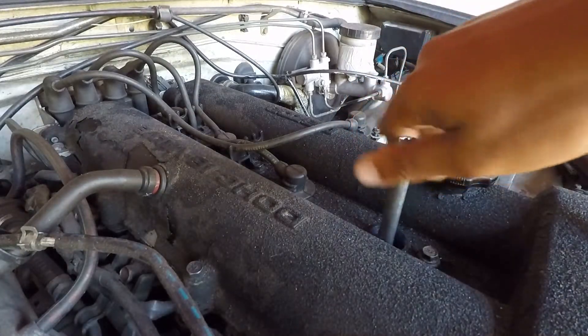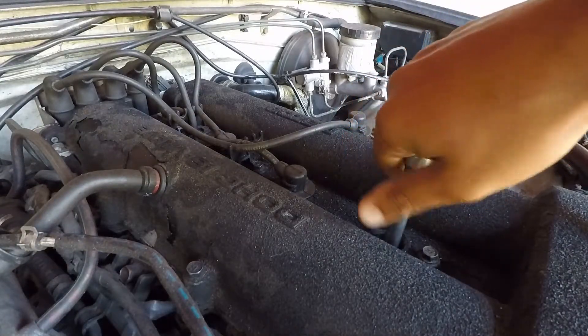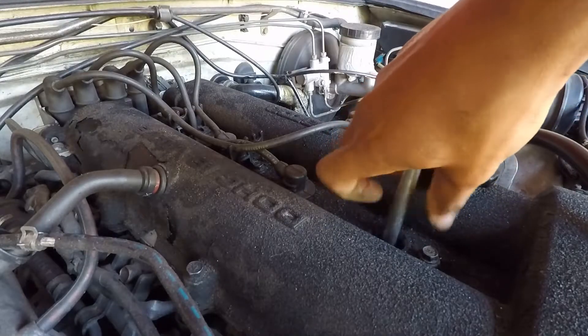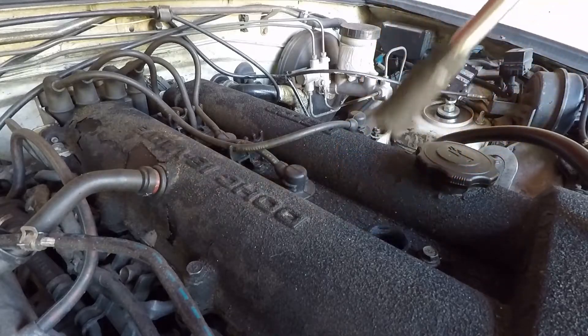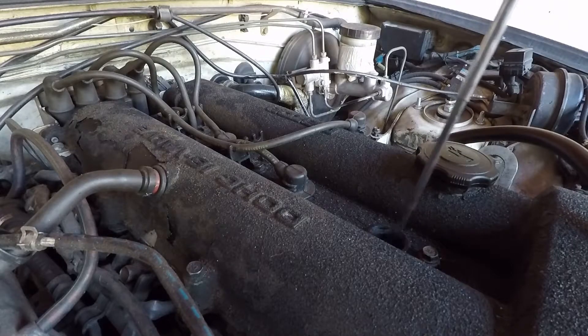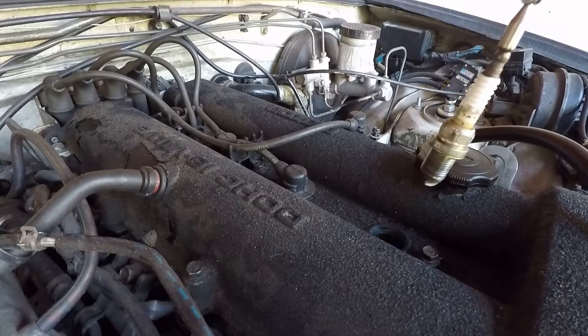First off, pull the boot, take your socket and extension, drop it down on there, and start getting them out. Like I said it did not pick up that spark plug at all, but the magnet goes down in there and gets it right up.